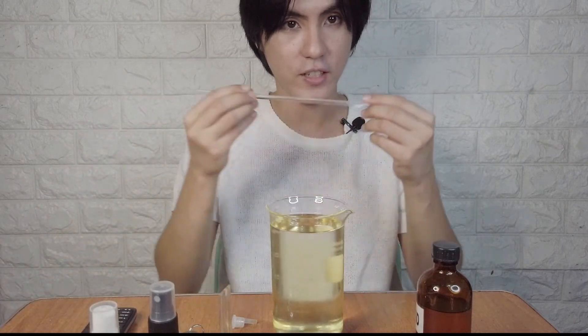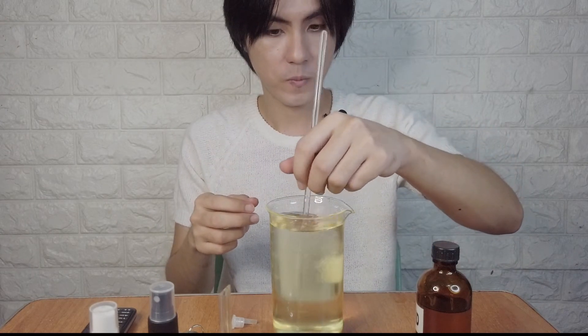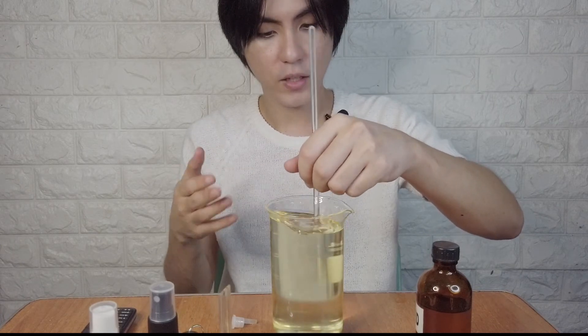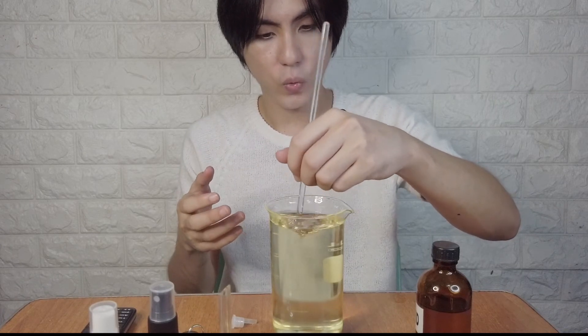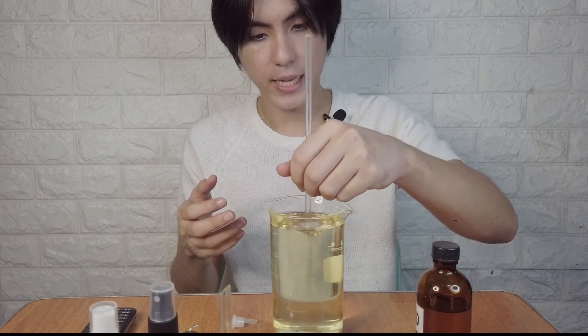Now let's stir it with the stirring rod. Mix until the water, oil, and sugarcane alcohol are all combined.